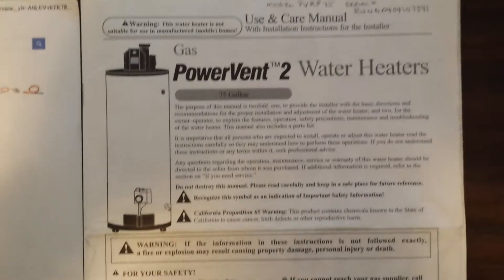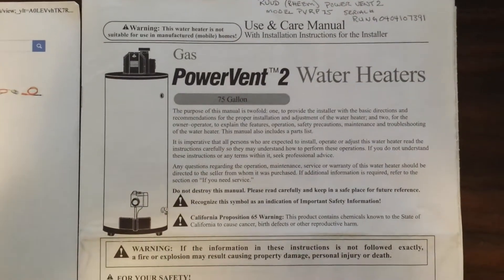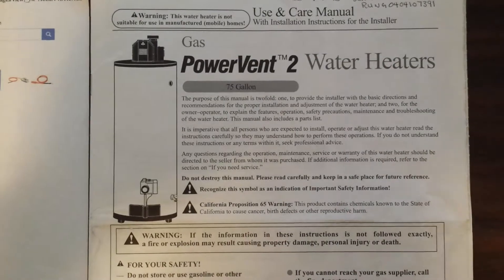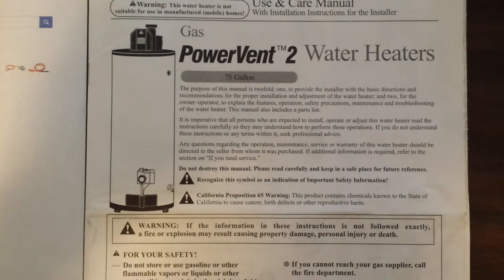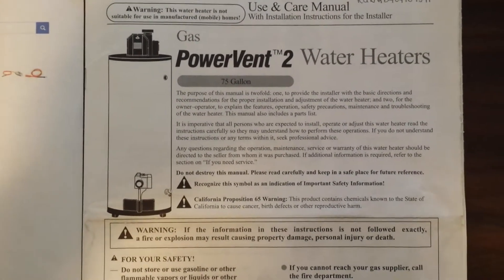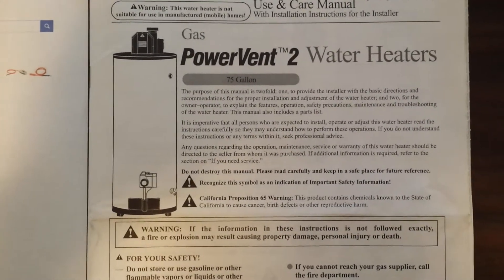This is a video about a Ruud or Rheem power vent water heater. The model I have is probably about 12 years old, dating back to about 2004. It's a 75-gallon tank with a power vent on top. This is about the thermostat control on the tank that controls the temperature.